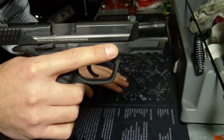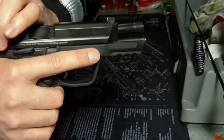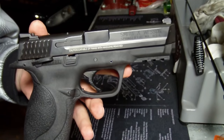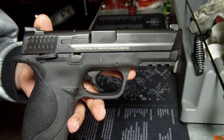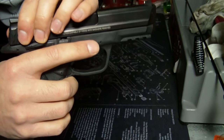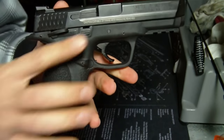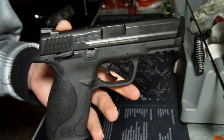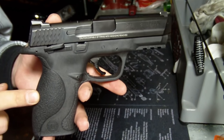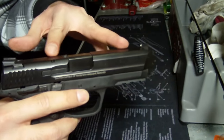Trigger pull is about 6.5 pounds. The overall length is about 6.75 inches. It is a polymer frame with a steel slide. Weight empty is about 24 ounces. The overall height is 5.5 inches and the sight radius is 6.4 inches between the sights.